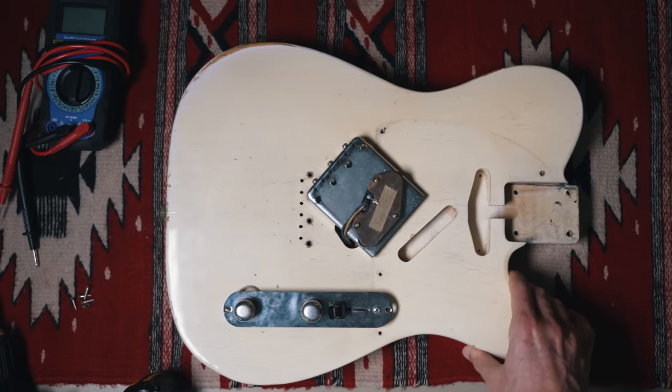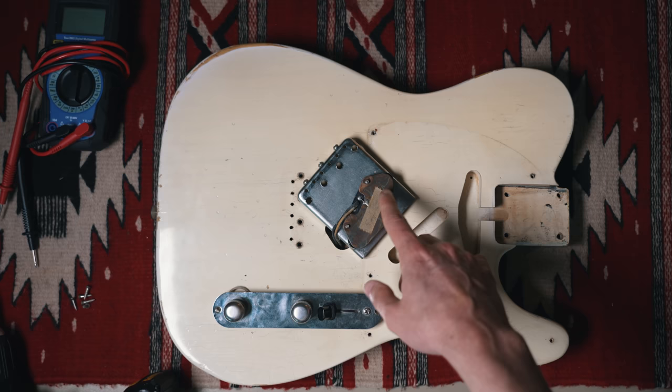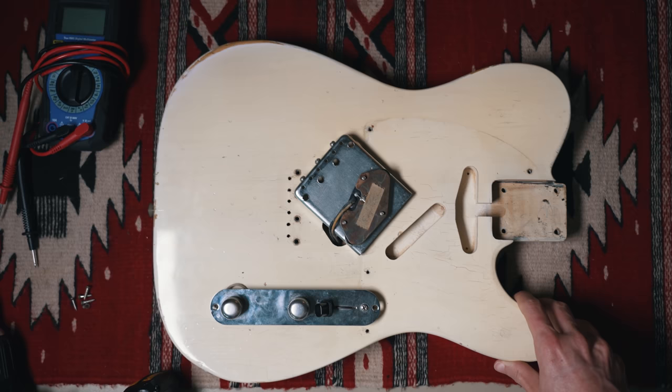So there you have it — that's inside of a 1956 Fender Esquire. Definitely some surprises in there. Glad to see all the dates correspond with each other and original finish in there. And then the bonus on top — this 'Esquire' note right here, never seen it before. If you guys have ever seen that, let me know. That's a really cool little detail that I enjoy finding in these old guitars.